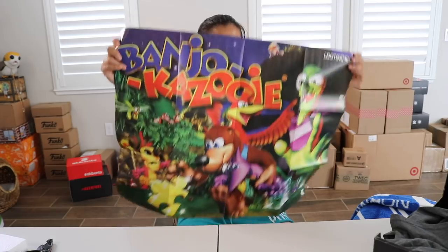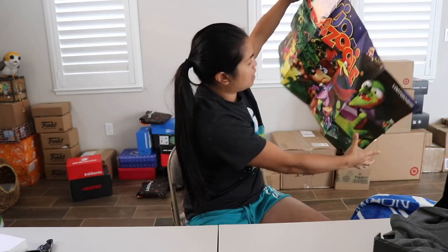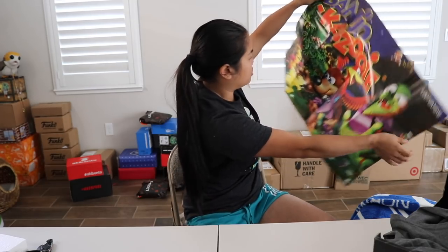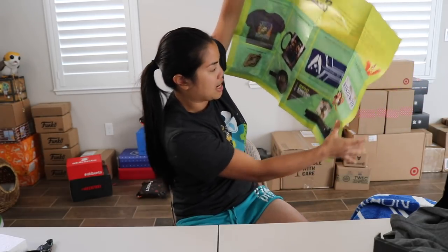We also have our recap page, which is a poster. Here's the poster — a Banjo-Kazooie poster. It's a cool poster. And then here's our price and a recap on the other side.